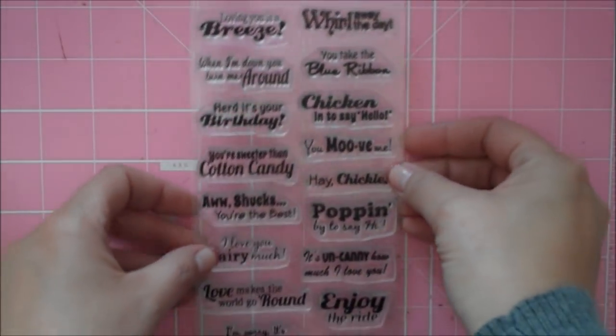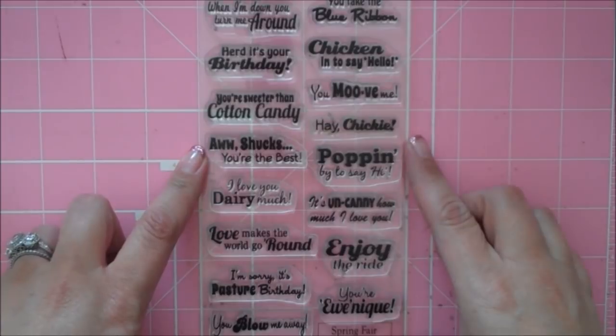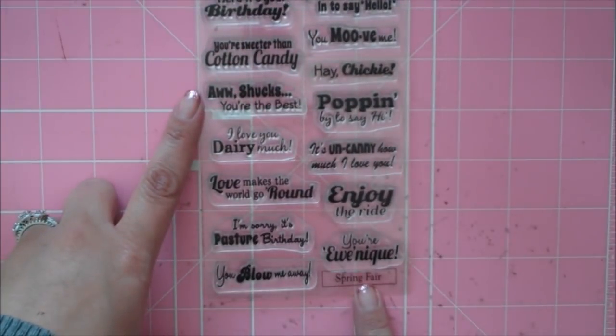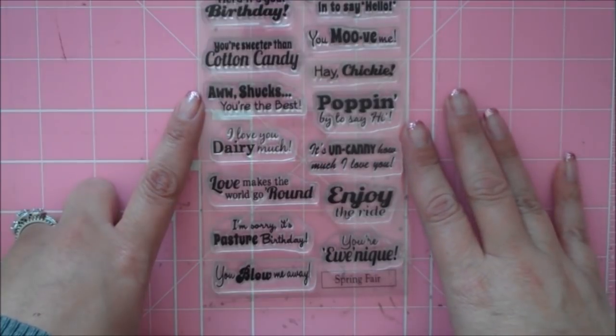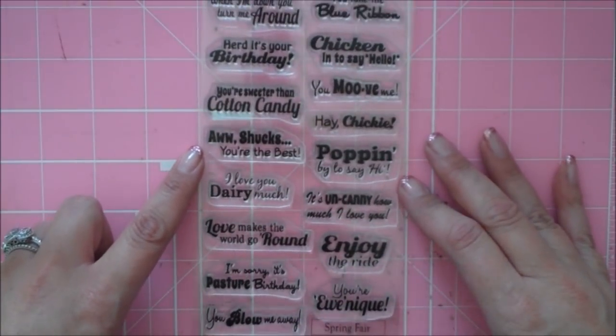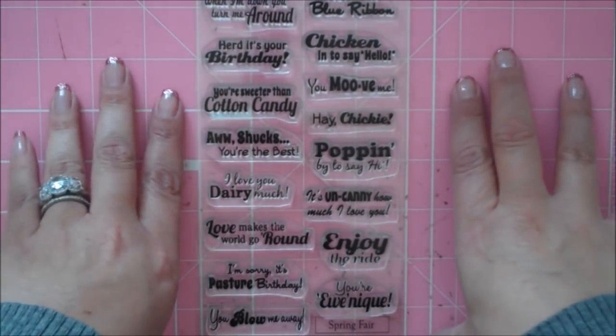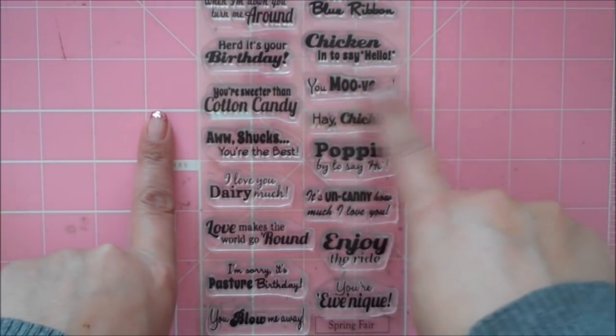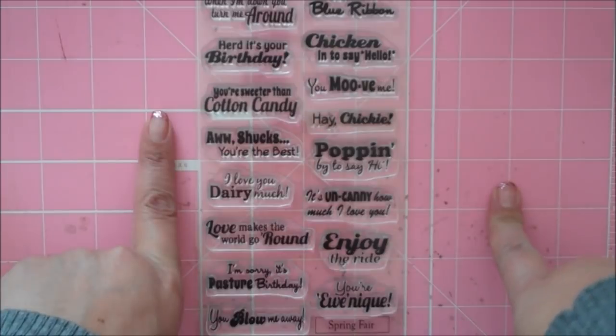Hi Paper Lovers, it's Sarah and today I'm going to be making a card using the brand new Scrappy Moms set called Spring Fair. This has got some really cute sentiments on there. It would be great for using on scrapbooks with fair or carnival pictures, and has a lot of cute sentiments to use with animals. Super cute.